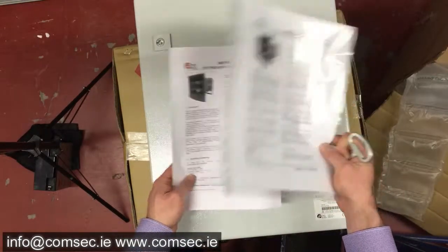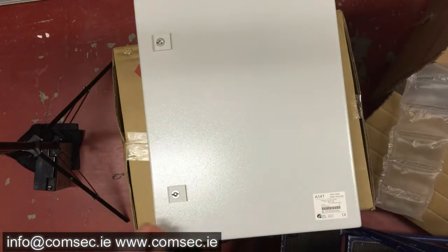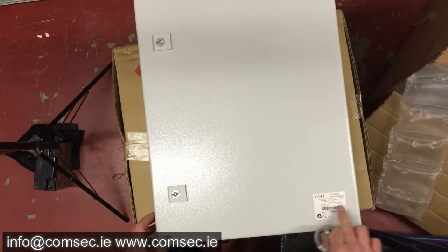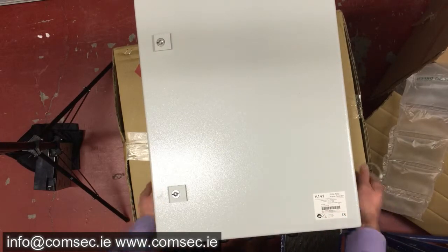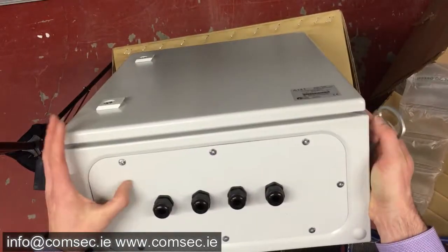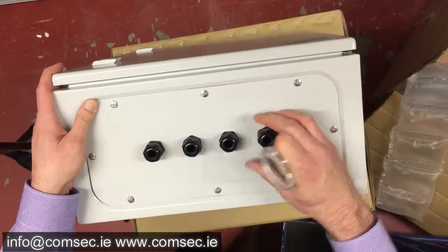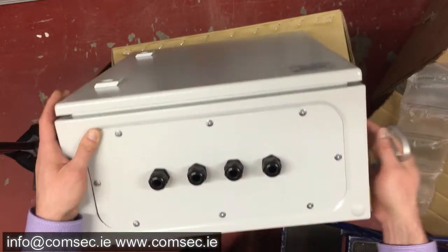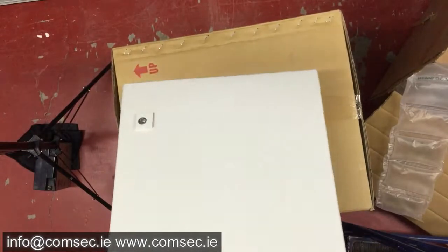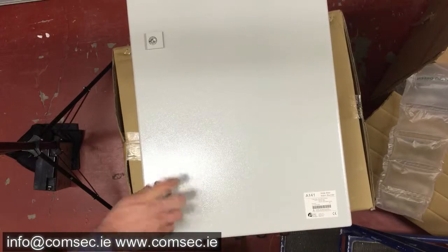With the control module comes your instruction manuals for the unit and a key to get into the box. Taking a quick look at the outside, we have the part code here that tells us what's in the box. Because this can be mounted outside, the cable entries are on the bottom — those are for the leads coming off the sounder unit.